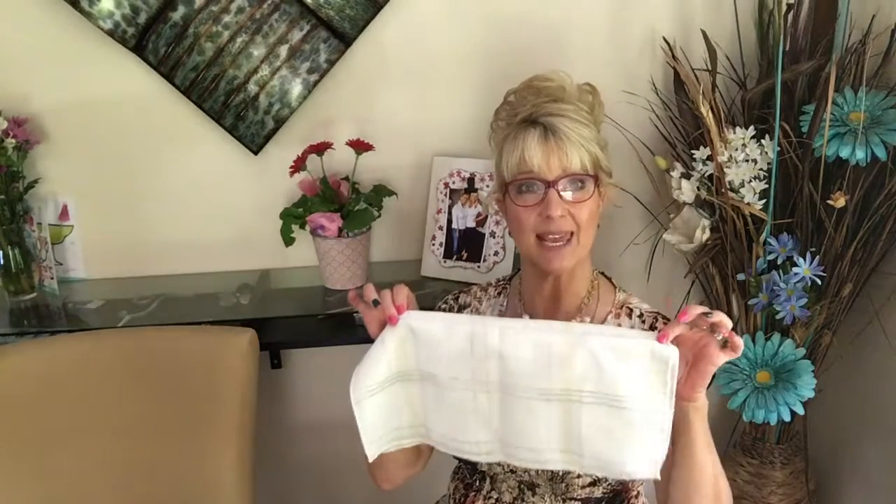Hello everybody, Karen Thomas of Karen Thomas Etiquette with another Civility Says video. Today we're going to talk napkin etiquette and we're going to talk briefly about what you should do and what you shouldn't do with your napkin.